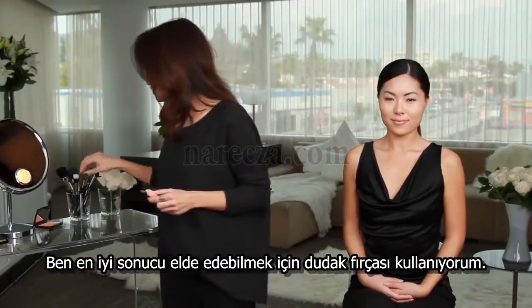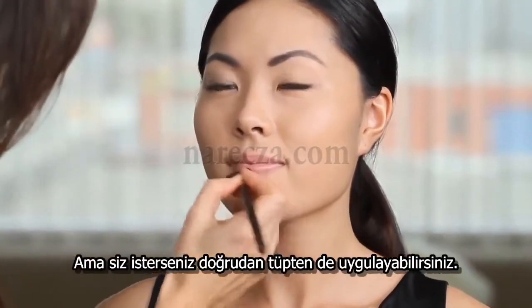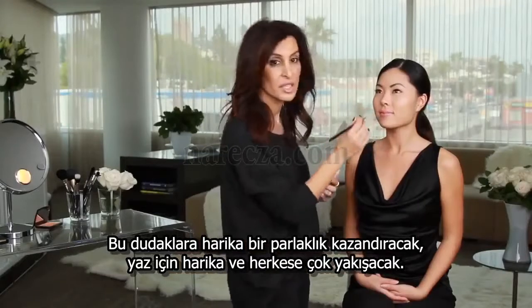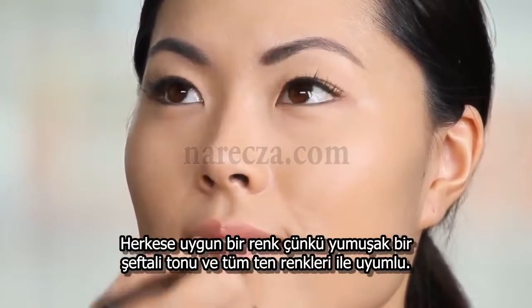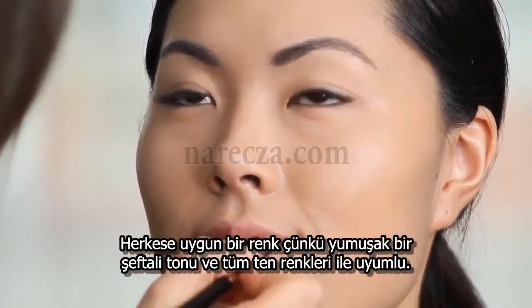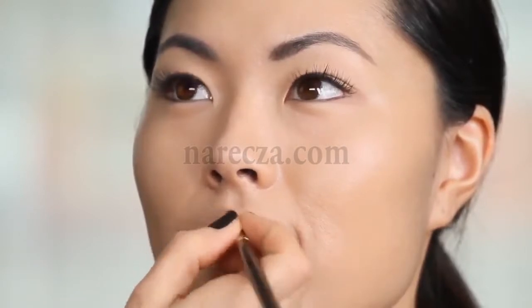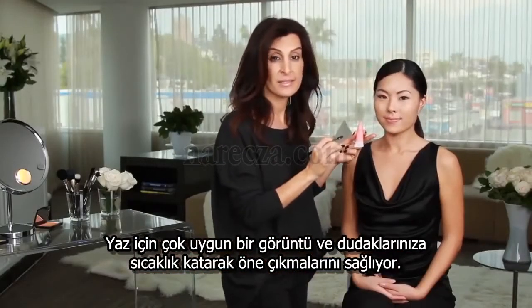I'm going to use the lip brush to get the best coverage, but you can just use it straight from the tube. This adds a great shine to the lip. It's perfect for summer, and it looks great on everyone. This is a perfect color for everyone because it's a soft, peachy color that complements all skin tones.